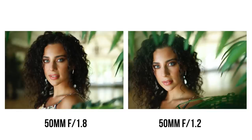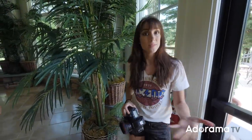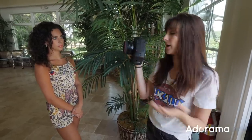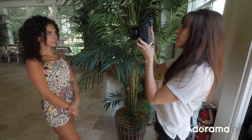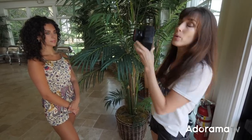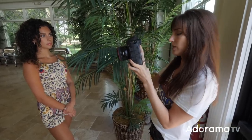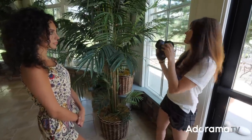We're going to notice more of a difference probably when we bring it up on the computer screen, but I think this is a good place to start. Now let's take a couple more pictures at a higher aperture and see if we notice a difference there. I'm at f/11 and 1/60th of a second so we can go ahead and test that.